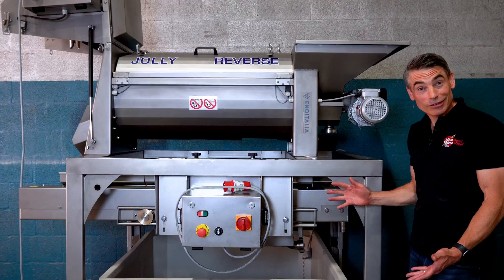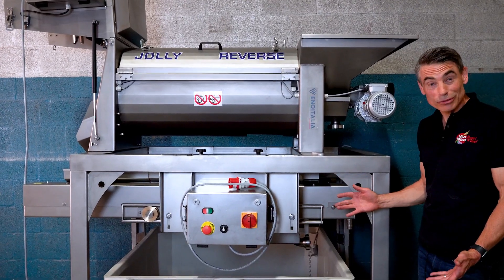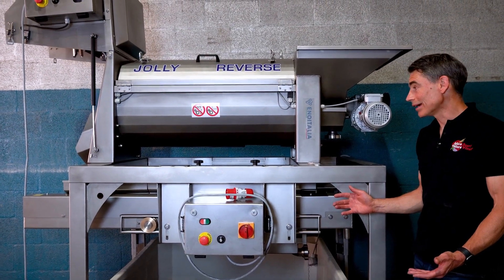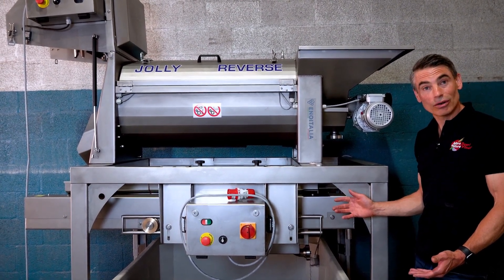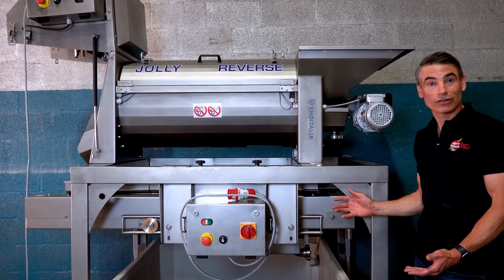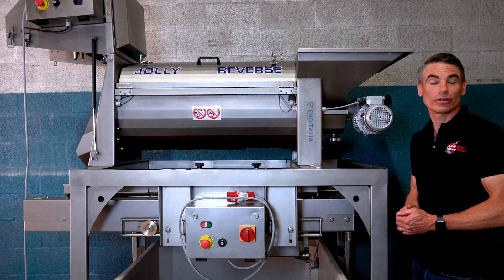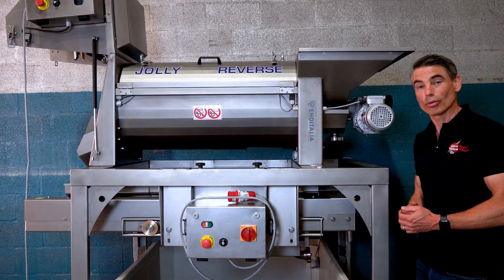That's the Jolly 60 Reverse — we're pretty excited about this machine. If you want more information we have more online, and if you'd like to talk to somebody about this unit, go ahead and put in a contact to customer service and they're going to connect you with one of our More Wine Pro equipment specialists who will give you a call back and discuss the equipment in more detail.